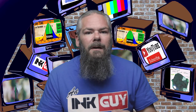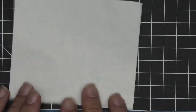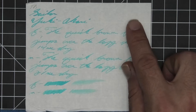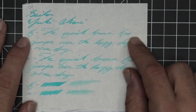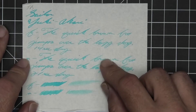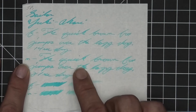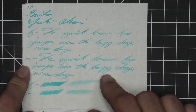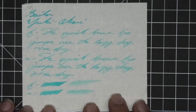The next writing sample is done on 52 GSM Tomoe River — no bleeding, no ghosting. The 1.1 has no feather, spread, halo, sheen, or shade. The extra fine is lighter than the stub with no feather, spread, halo, sheen, or shade — 14 seconds to dry. The medium is the same tone as the extra fine with no shade — 21 seconds to dry. The scrubby for both shows no color variation, and the smear test: you can't recover if you smear while writing.